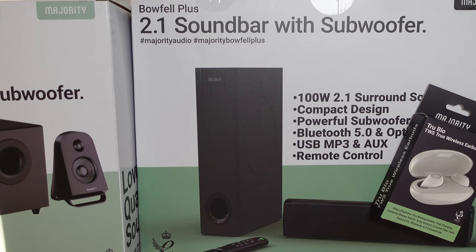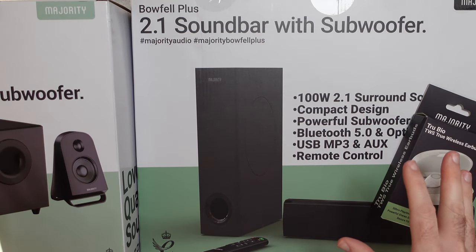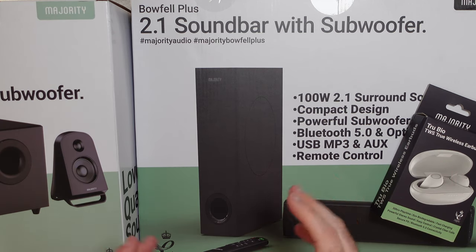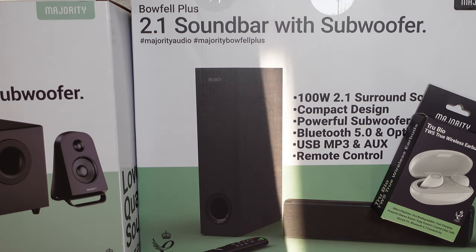Hello internet world, welcome to my Majority Audio special. In today's video I've got three products for you from Majority, all of them sent in free of charge by the manufacturer — no money's changed hands. I haven't been asked to say anything in particular; I just want to share my experience of using these over the past few weeks so you can make an informed buying decision.